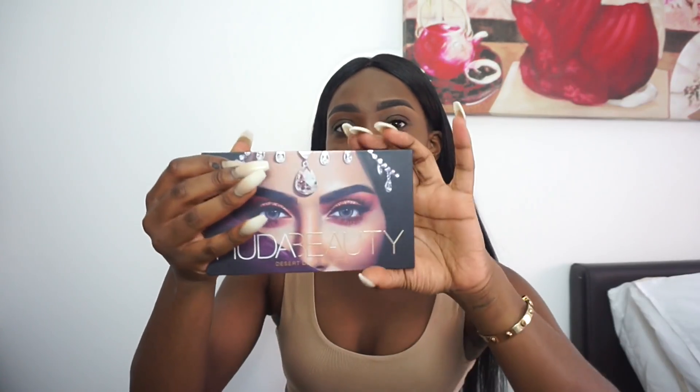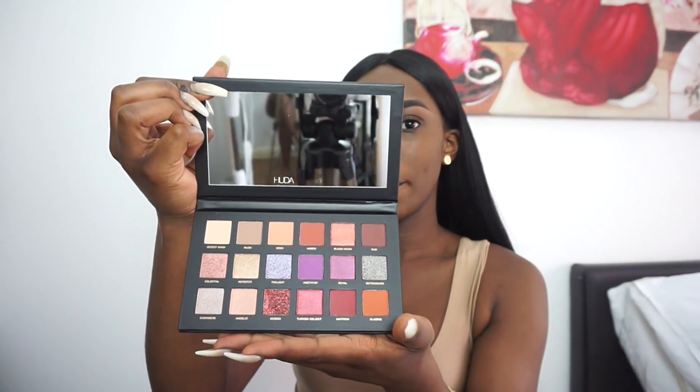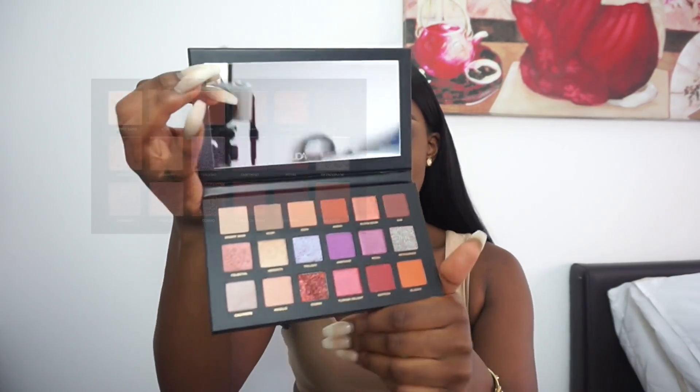This is what the palette looks like, so if you guys were to purchase it from Sephora or her website this is what you'd get. It's a nice beautiful palette. When you open it there's an image of Huda Beauty — gorgeous — and then a little protector of her eyes, which is really gorgeous. Here's the eyeshadow palette, and you've got a nice little mirror which is great for when you're traveling.